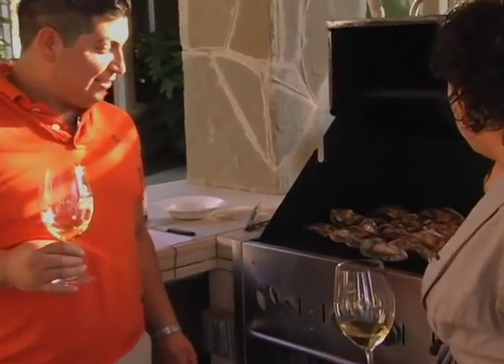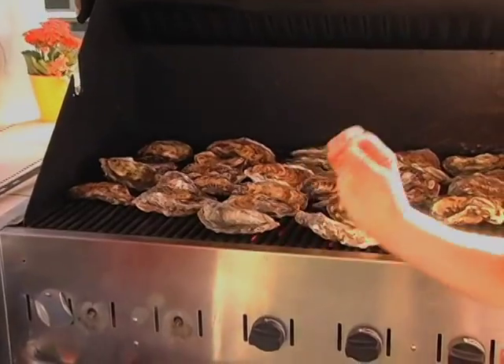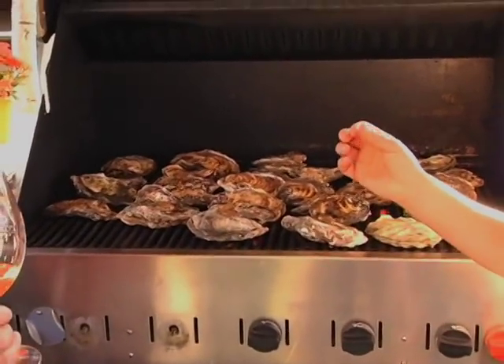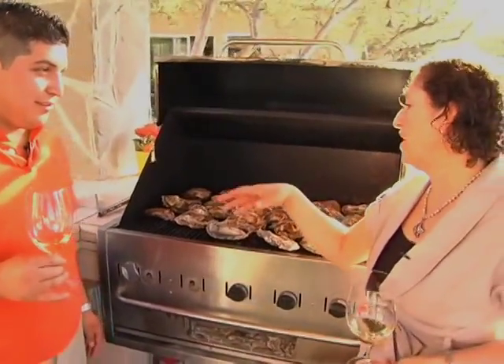Have a glass of Sauvignon Blanc from Ceja Vineyards, which is a little bit crispier, refreshing, and just perfect for the occasion. So we are going to be lightly grilling these oysters, and then demonstrate how to shuck an oyster. Then we're going to serve these oysters with wonderful accoutrements.